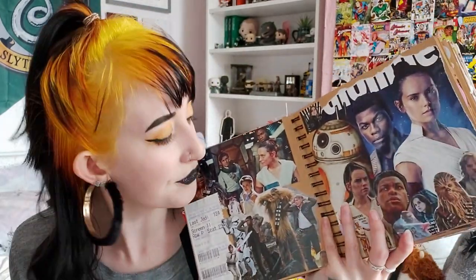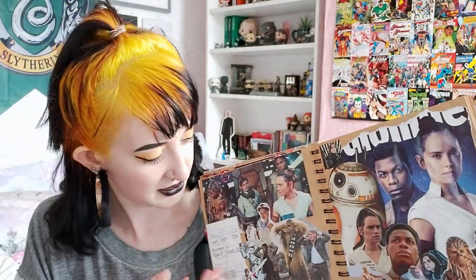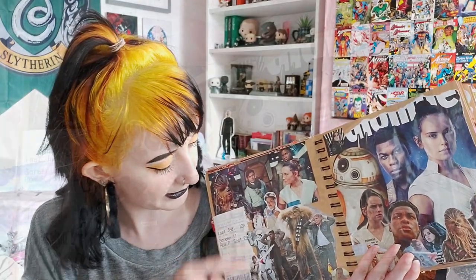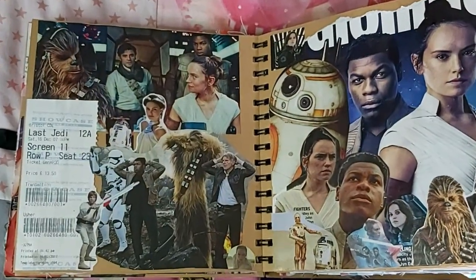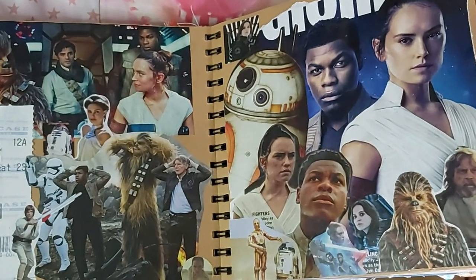Up next is a Star Wars spread because Star Wars is great, although I have mixed feelings about the final Star Wars film — but let's not get into that. Instead let's look at these wonderful pictures of Star Wars characters — it's mostly the new characters but we've got a bit of Padmé thrown in, young Luke, and I've got a cinema ticket from The Last Jedi in 2017 because I'm a dork and I keep cinema stubs.